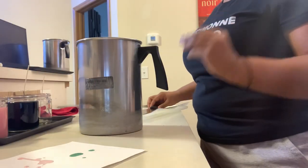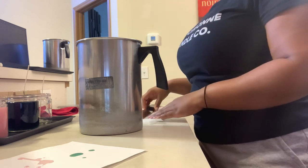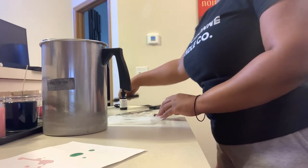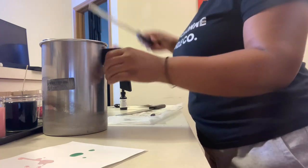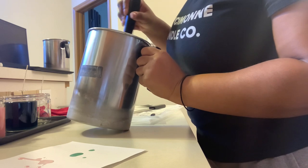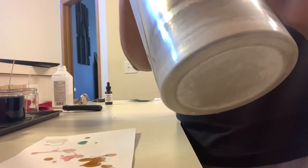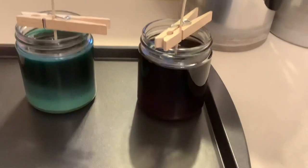Now we're going to do our brown dye chips. Similar to the dye block, I'm just going to shave off a little bit and see what color we get. Here is the brown — a very pretty brown. I used just under half a dye chip to achieve that color. That is the brown.